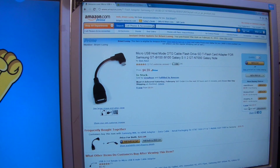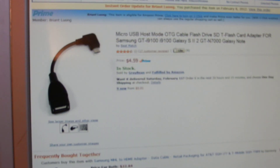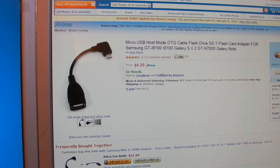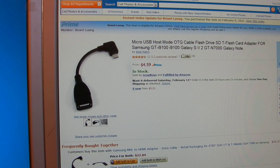Here's what it looks like — I'll zoom in so you can see. It says it's for the Galaxy Note, but if you read the reviews, there's a ton of people saying they've used it for a Galaxy Nexus.